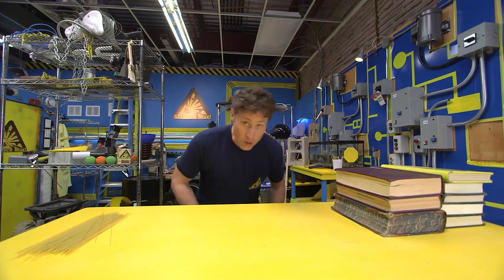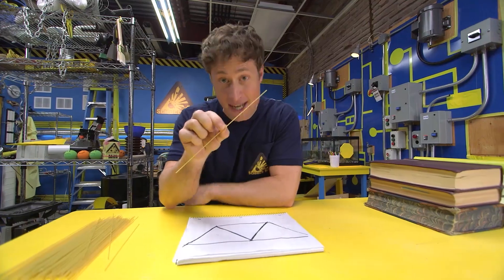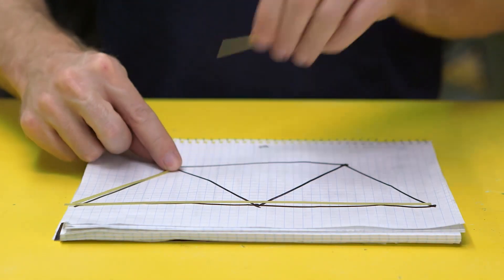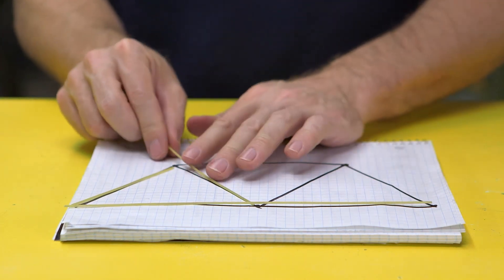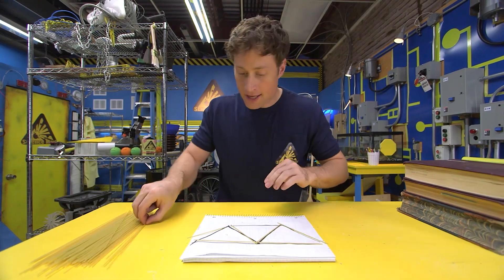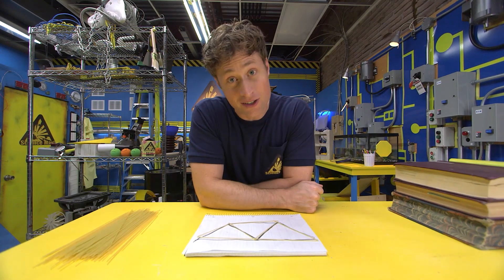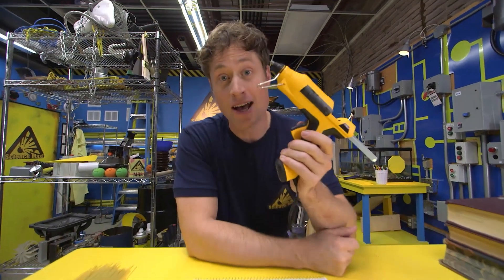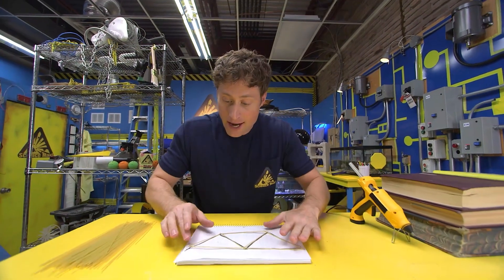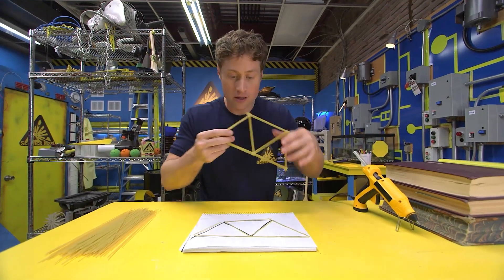Here's how you do it. First, you want to start with a plan. Take your pasta — spaghetti is usually the best thing to use — and lay it out on your plan so that all of the spaghetti is exactly the right length. Now it's time to glue it all together. You can use white glue, but it takes a long time, so I suggest a hot glue gun — make sure you get an adult's permission before you use one. You take your plan, lay it out, glue it up — don't glue it on the paper — and you will end up with your truss.